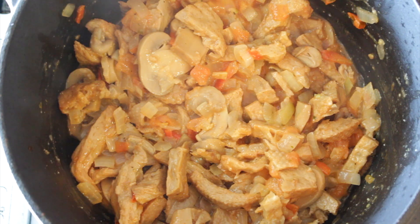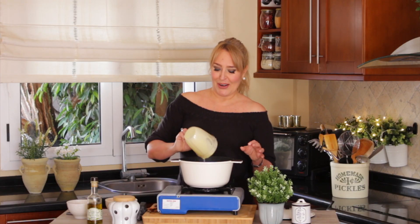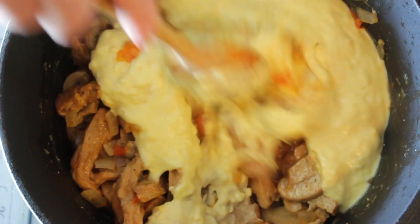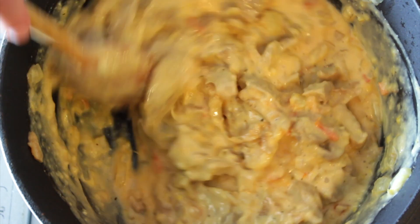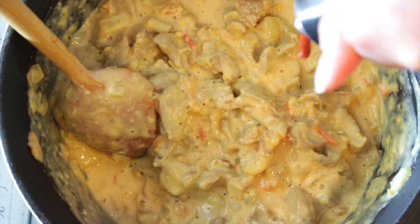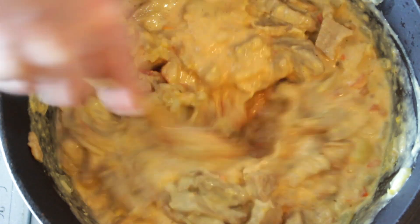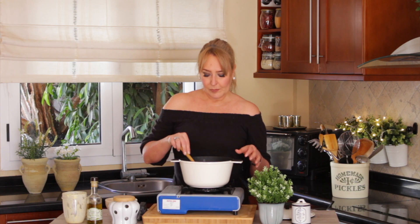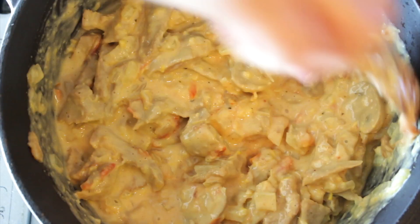Now we're going to add our cream — to me this is the best part, because this cream is so delicious and unexpected. When you serve it to people they're like, 'Oh my god, what is that?' Now just for the color, if you think it needs a little bit more tomato purée so it gets a bit more pinkish, you can add it. Taste for salt — phenomenal. Let it cook for about three to five minutes on medium-low heat.